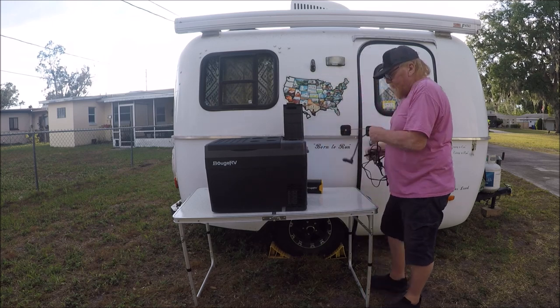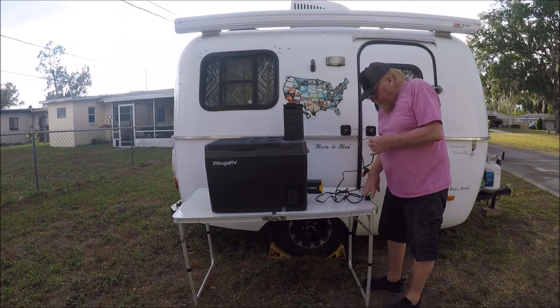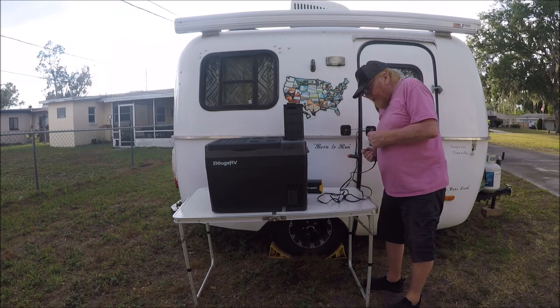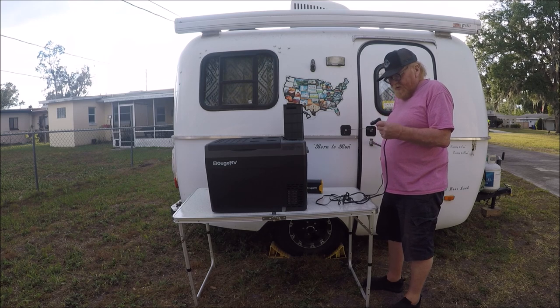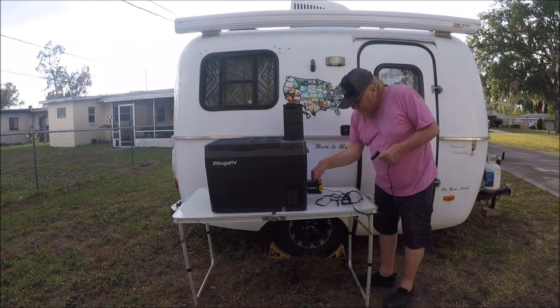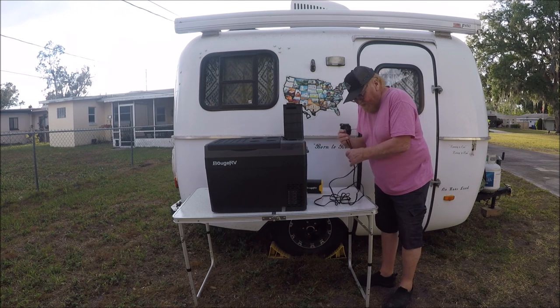It also has open space where you can carry all your electrical cords right there. It has two different ways you can charge it. You can charge it from DC — you just plug that into your DC on your car, your cigarette lighter, your power pack, whatever. That end right there goes into the refrigerator.